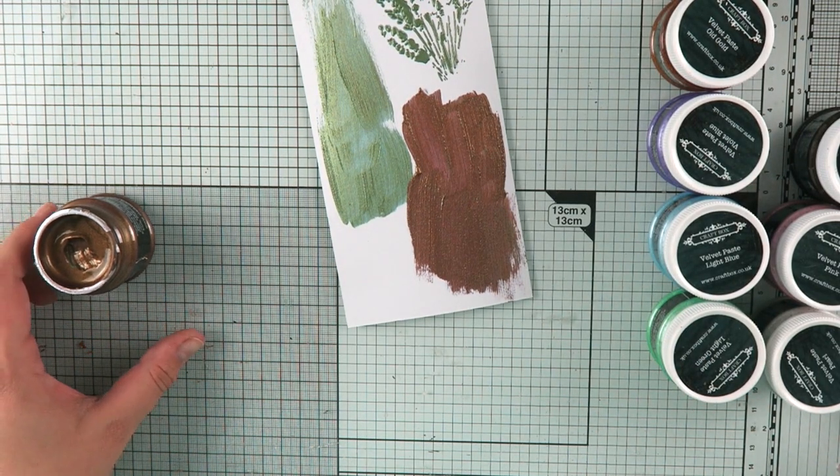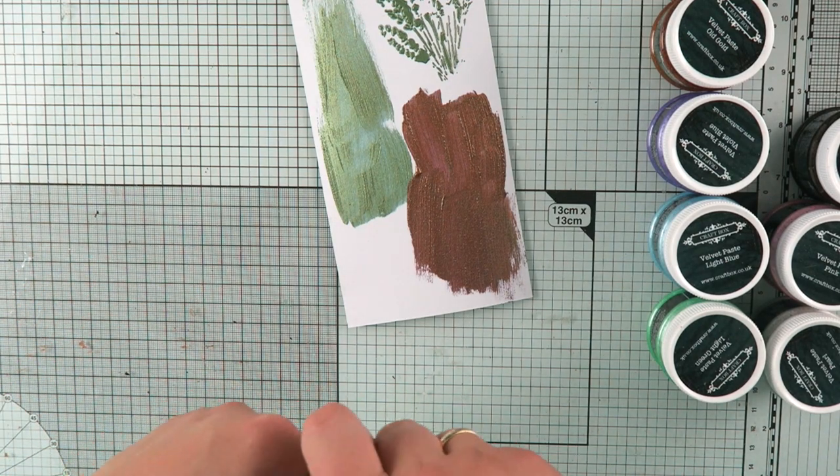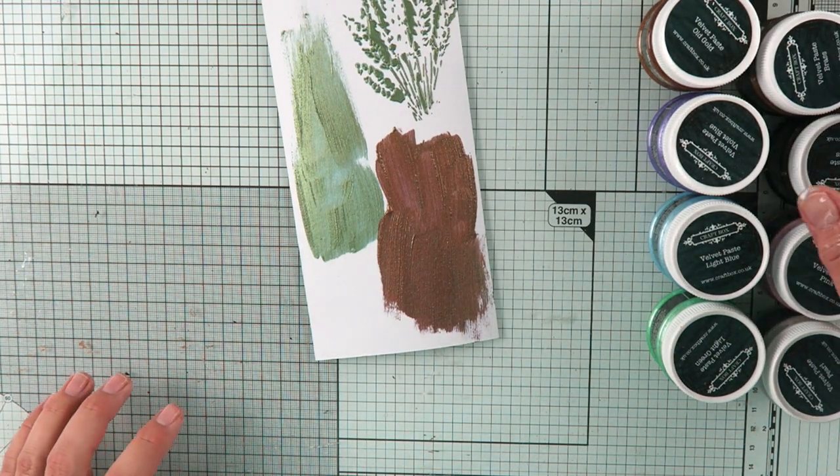And as I just showed you a moment ago, you can apply it through the stencil as well, but this is absolutely perfect for those more gritty and vintage effects that you want to create in your mixed media.